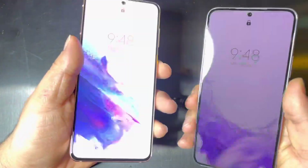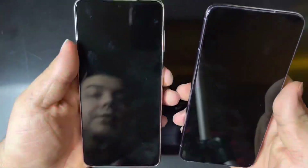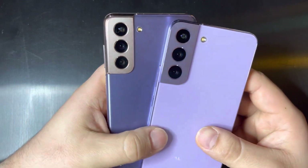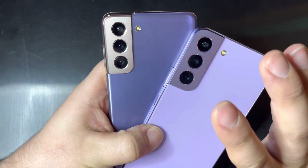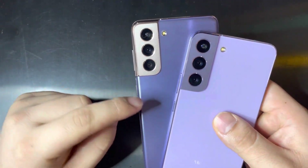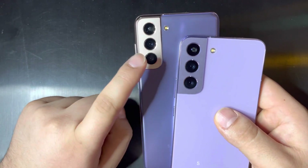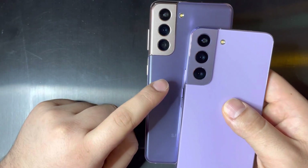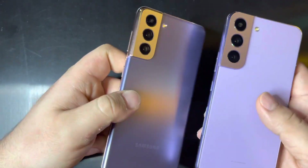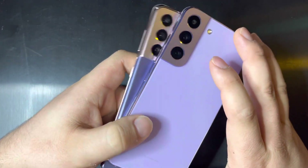They're both very similar — pretty much a very similar screen that both can go to 120Hz. They both have a triple camera setup on the back. Although the sensor sizes are very similar, they're not the exact same. The main camera on the S22 is upgraded to 50 megapixels over the 12 that was on the S21. I don't think it makes a whole lot of difference, so I wouldn't really go for the S22 over the S21 for camera — I think they're both very good.